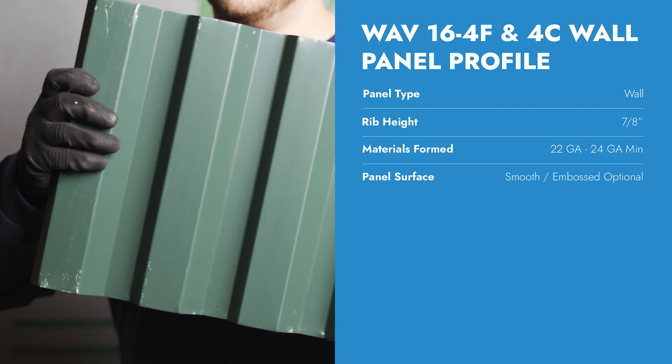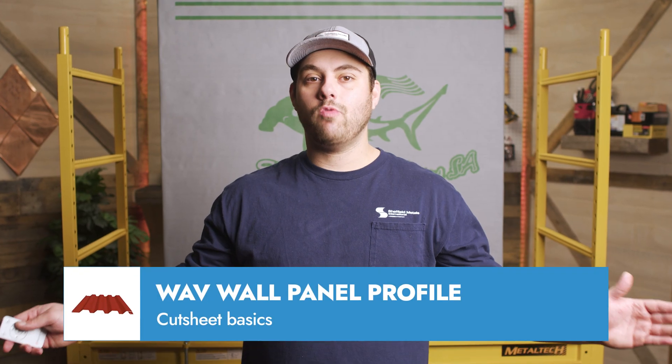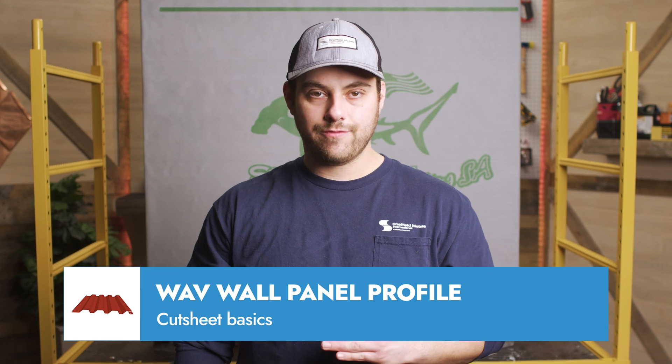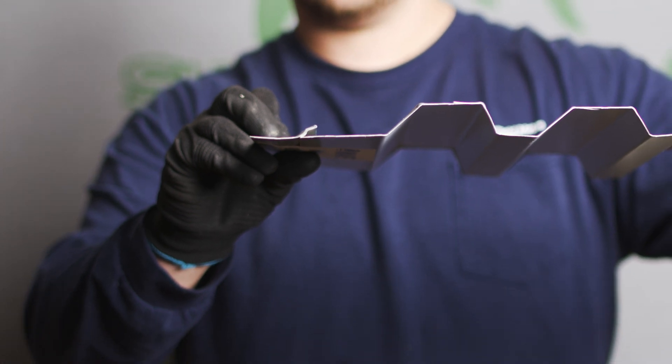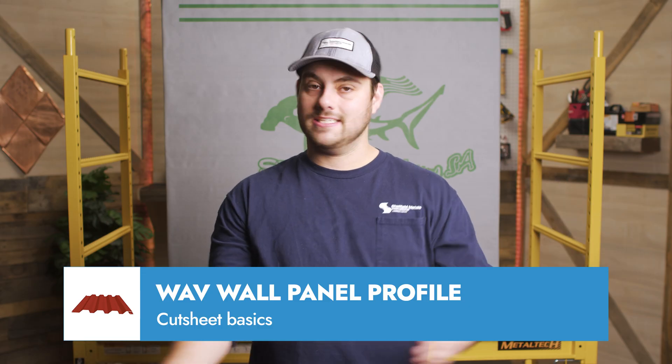The wave wall panel is made from either 22 or 24 gauge steel. The Sheffield Metals wave wall panel comes in two versions: the Wave 16-4F and the Wave 16-4C. The Wave 16-4F uses a 24 inch wide stretch out for a finished panel width of 16 inches, which is why it's called the 16-4F.